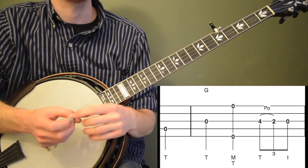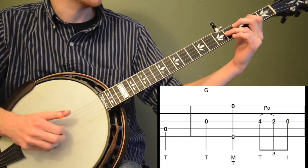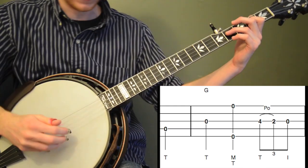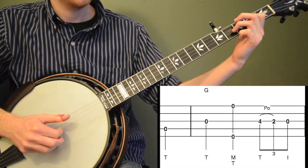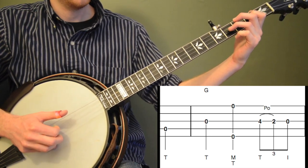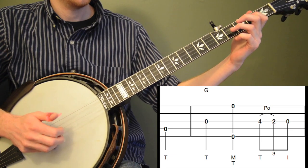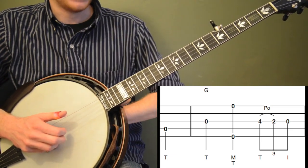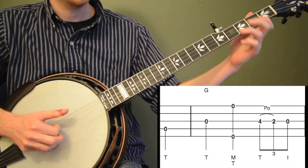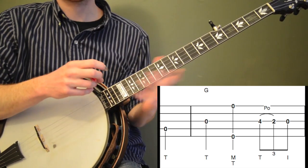Let's just practice that pull-off a bunch of times because that's probably the toughest part of this tune. I'm using my third finger and first finger of my left hand, doing a 4-to-2. You can kind of pull back almost toward the palm of your left hand and drag the string a little bit. Let that first note happen a little bit before you pull off. We're going to have to do that about four or five times during the song, so if it feels really tough, work on that on its own because it's kind of the hook lick of the song.